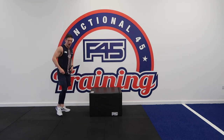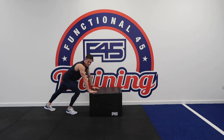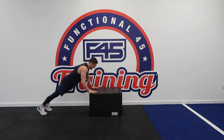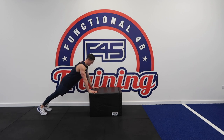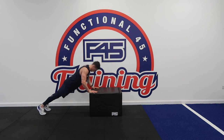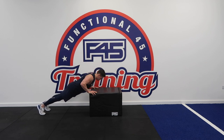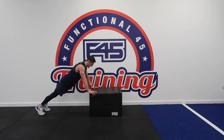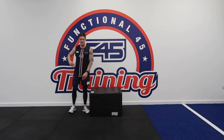Incline push-ups. If you want to do the regression, feel free to not use the box. Really feel that in the lower part of your chest. Slower the rep down, nicely explosive. Last three reps — one, two, three. Good.